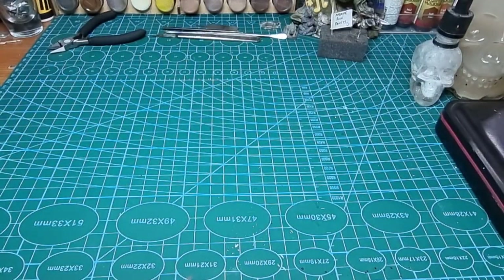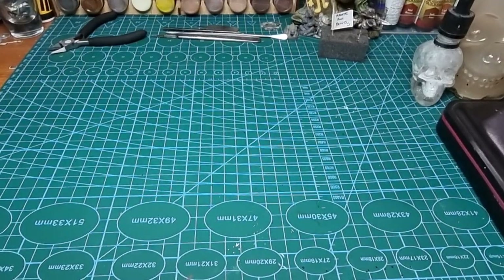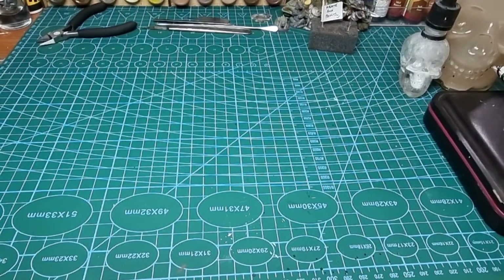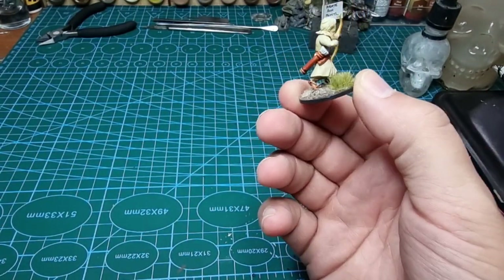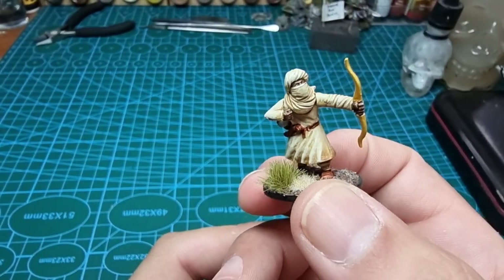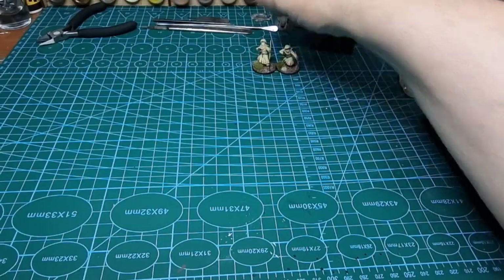I've done two videos — let me get those across. My first one was 'Can Pirate Rich Paint 12 Archers in an Hour?' or something like that. So these are the archers from the box, which I think look cracking. I like them, and for the work I put into them that's quite a good payoff.